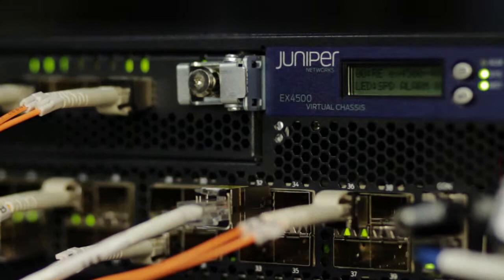The EX4500 is the latest addition to Juniper's EX series switch portfolio. The EX4500 offers high performance, high availability, and a rich set of Layer 2 and Layer 3 features, making it an ideal platform for both campus and data center deployments.